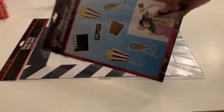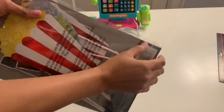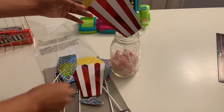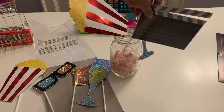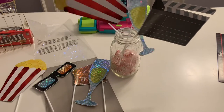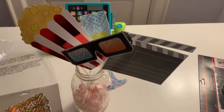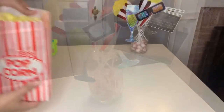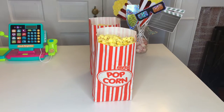For the next DIY, I grabbed these photo props from Dollar Tree — they're amazing for pictures, especially for kids. I had candy in a little jar already, so I used that. I took the props and just stuck them into the jar and fixed them into place however they look nice. You continue putting all of them inside. This is a fun activity for the kids to take pictures after the movie. I also grabbed a popcorn bag, filled it up, and placed it on the table — it came out super cute.